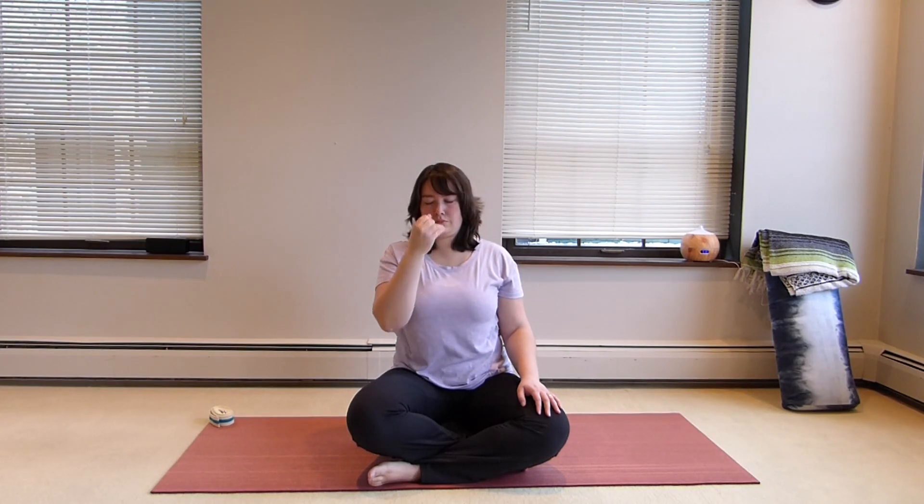Remember to keep nice length in the neck. We're going to roll the shoulders down and back. Open the eyes.